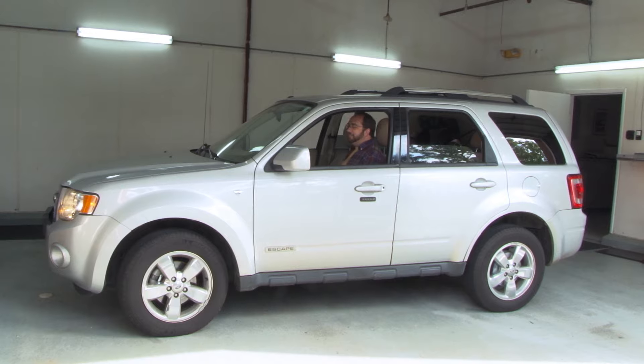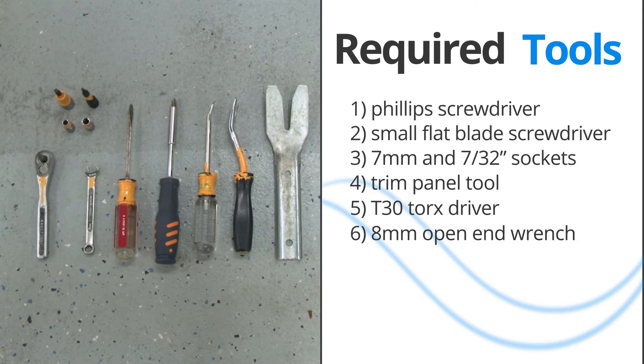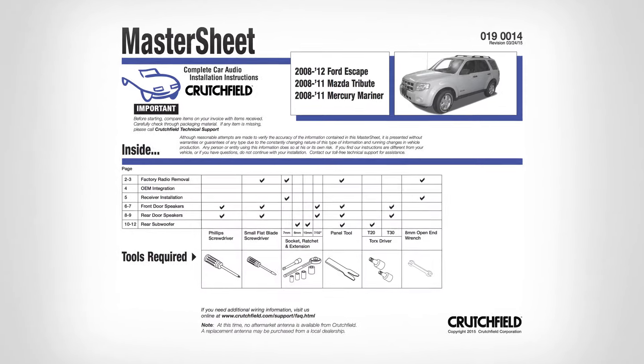Today we're going to be installing a new receiver and pair of speakers in a 2008 Ford Escape. There are a few tools we'll need: a Phillips screwdriver, a small flat blade screwdriver, a 7mm socket, a 7/32 socket, a trim panel tool, a T30 Torx driver, and an 8mm open end wrench.